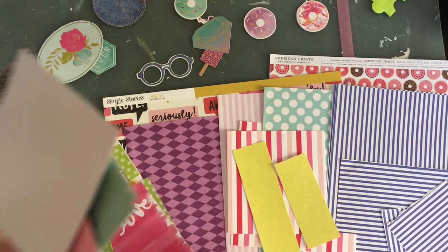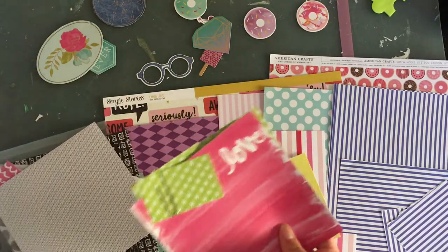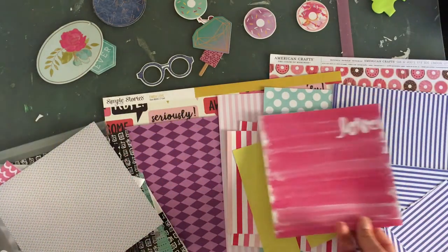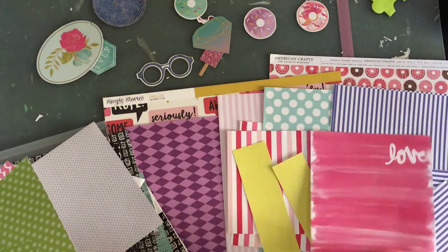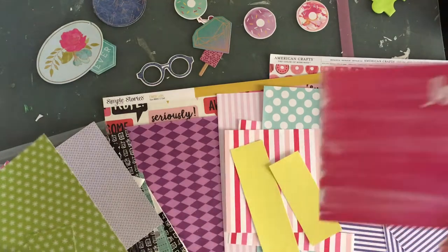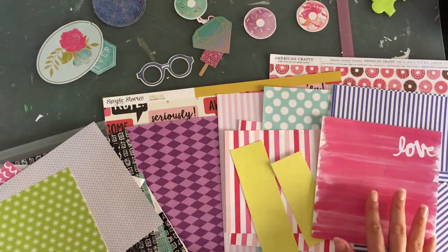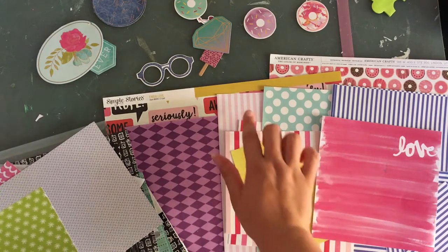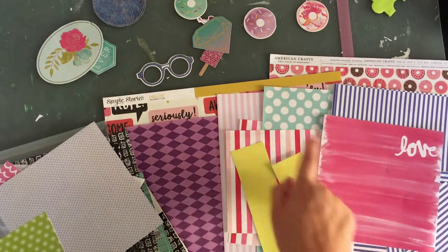I don't need any more pinks. This one is gorgeous — I love this one. So this paper pad will be qualified as new to me because I only got it six months ago and I haven't used it all that much. So I am going to pull this 6x6 pad — this paper. It's more of a solid. I do have two stripes, so I won't be able to use these two papers together, but I can use it with one of these.